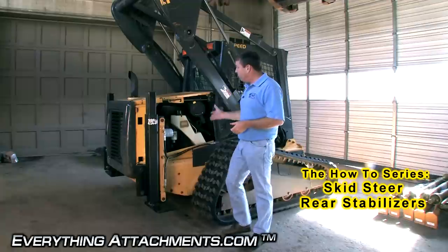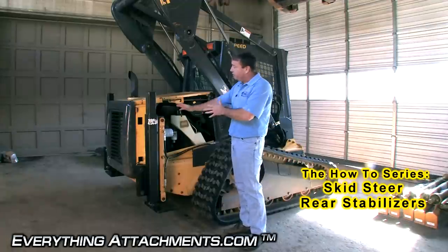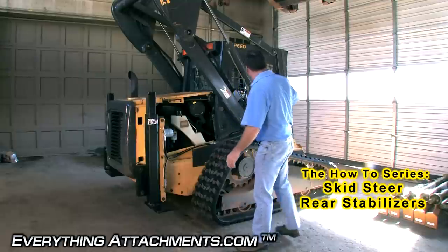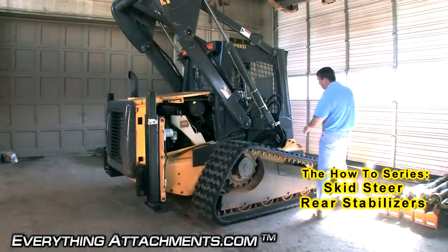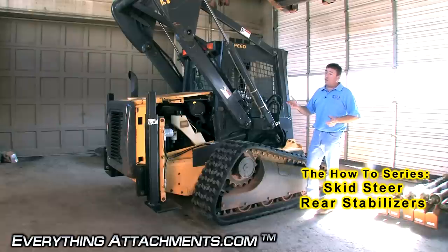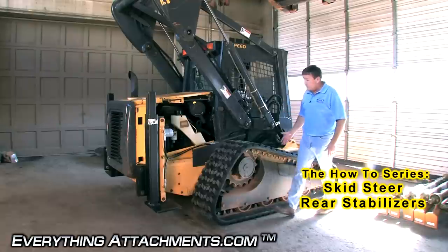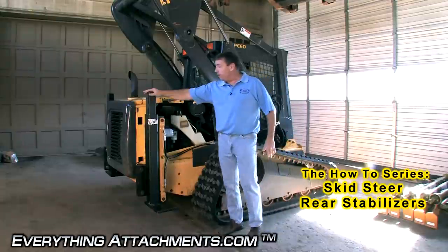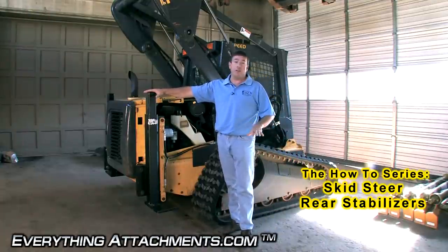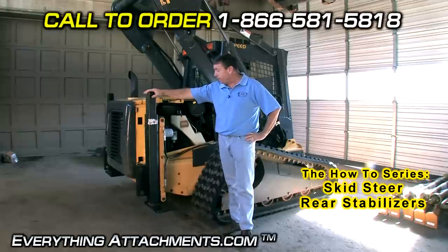Even though a skid steer loader is a heavy machine, all the weight is based to be on the back to give you a lot of lifting force on the front. So if you try using down pressure on the front of a skid steer loader, whether it's for using a tree digger or a hydraulic auger, with even just a few hundred pounds of down pressure, it can start to lift the front of your machine. So if you've got the hydraulic stabilizers, it makes it a really nice feature to hold your machine stable while you're using a hydraulic auger.